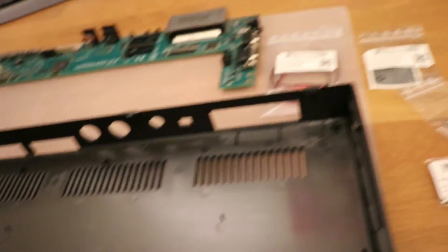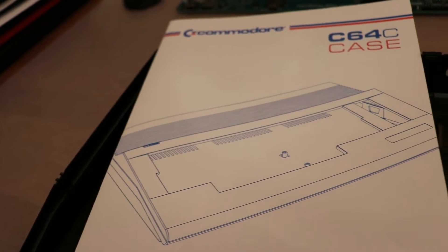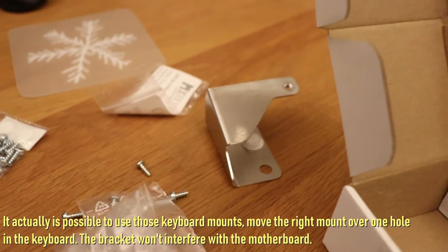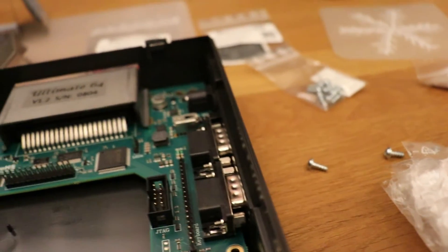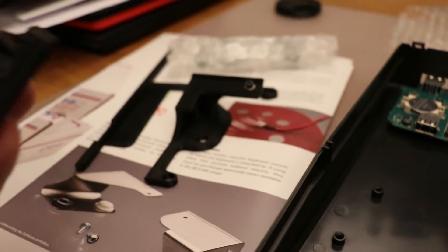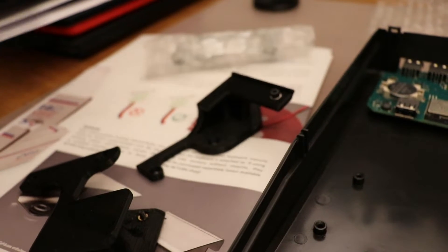It comes with a user guide which I'm going to check out. It really shows you how to build it, which is quite nice. C64 screw set 3x8 retro black standard edition. I'm actually not going to use the metal keyboard mounts because they'll interfere with the connector and the motherboard. I've gotten these special Ultimate 64 keyboard mounts — 3D printed.